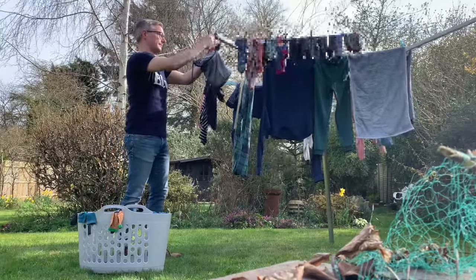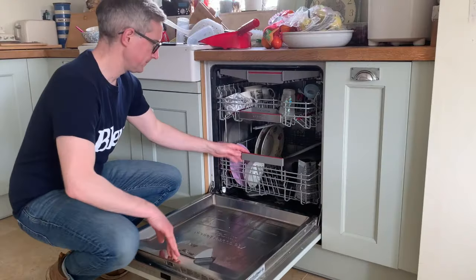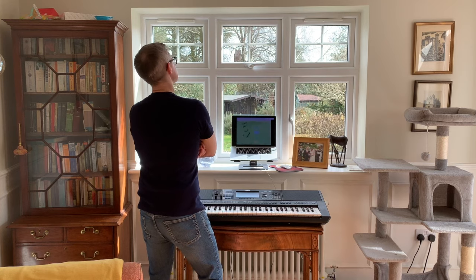Somewhere in between hanging out the washing, taking out the garbage, and discovering that the dishwasher had yet again been loaded in a suboptimal manner, I was struck by a powerful wave of nostalgia.